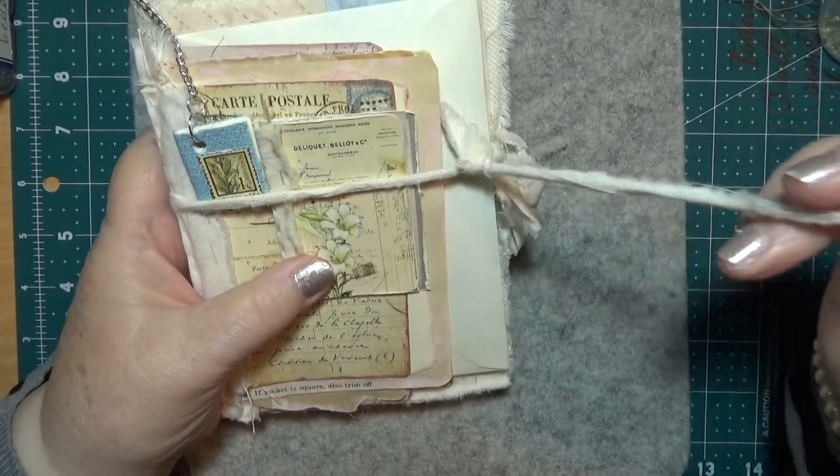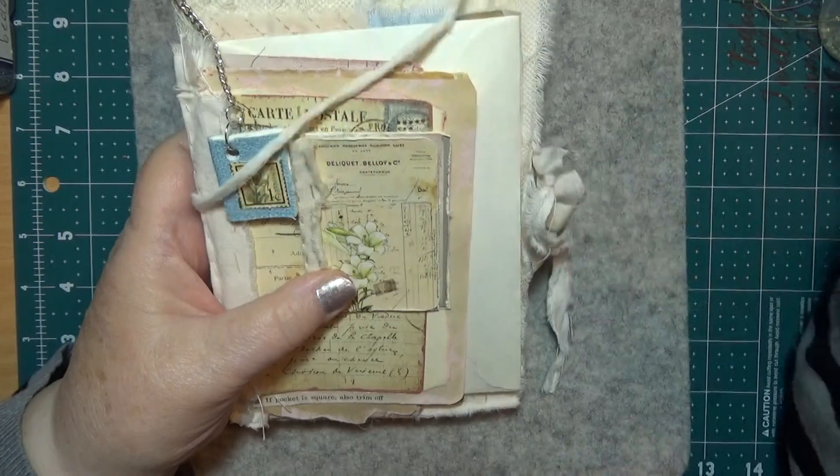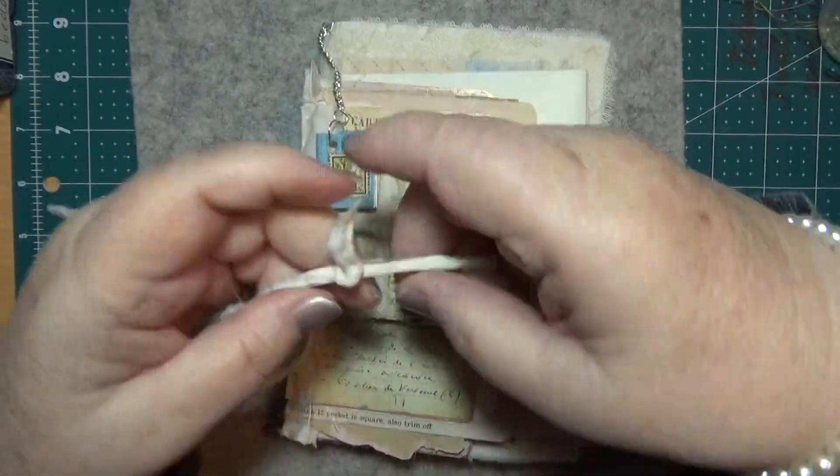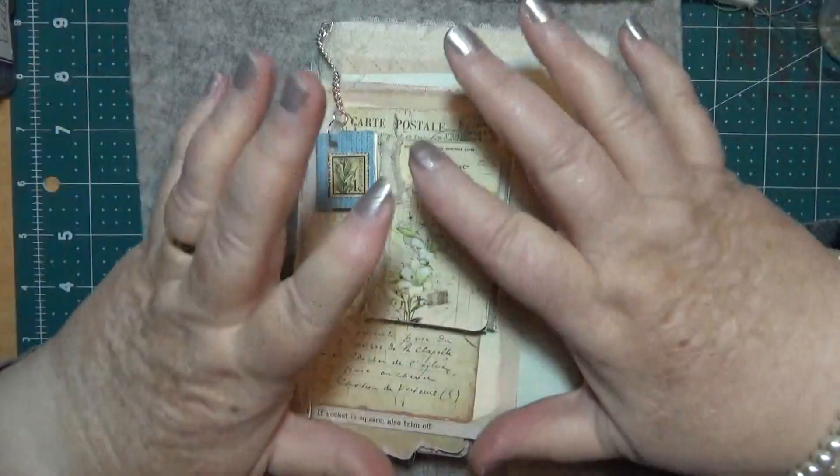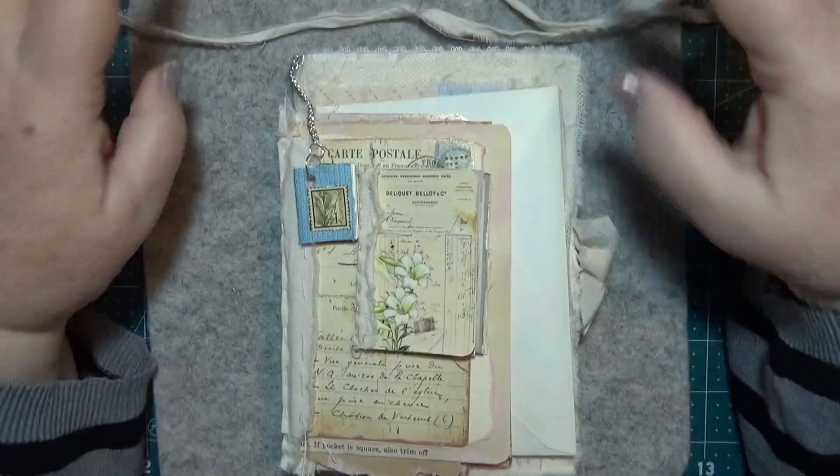So around the outside of this I've just tied this rough old piece of calico, which wasn't long enough so I knotted that together. Because I do love making these sort of things that are straggly and stuff.